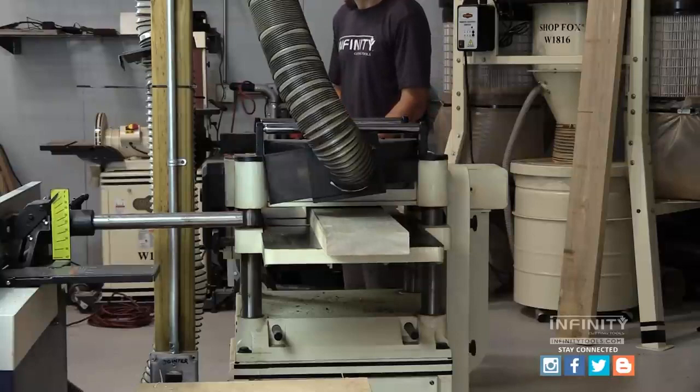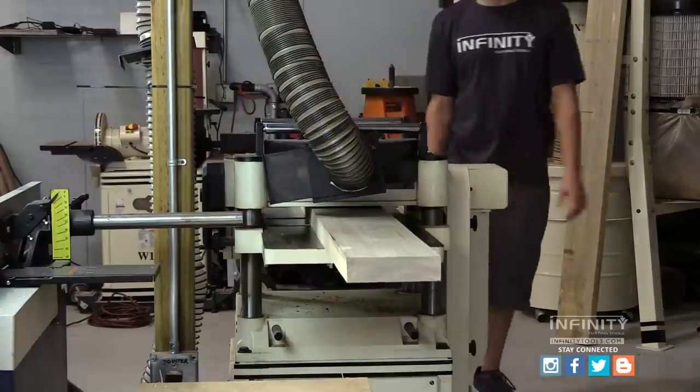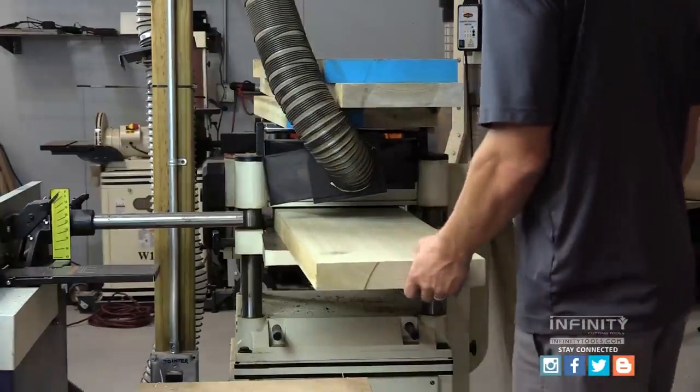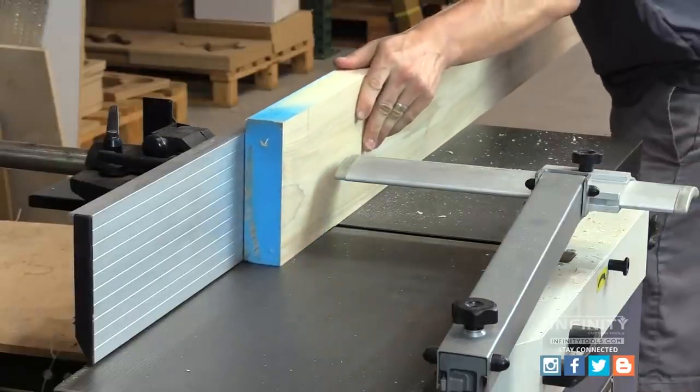Now we take our material to the planer and plane it to rough thickness, just until we remove the sawmill marks. Then it's back to the joiner to get one straight square edge.